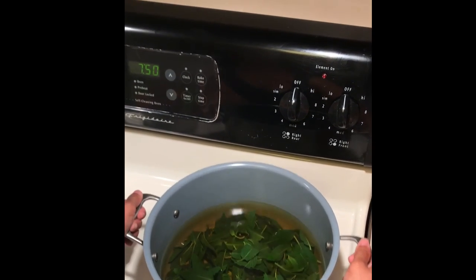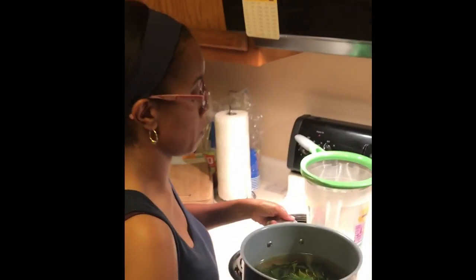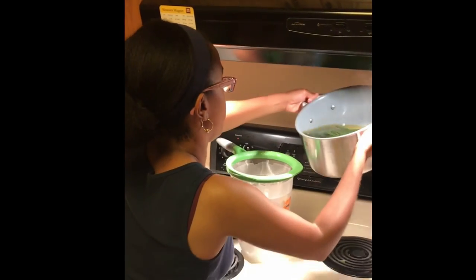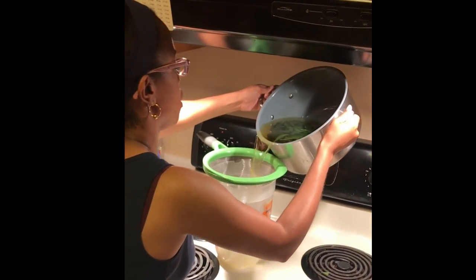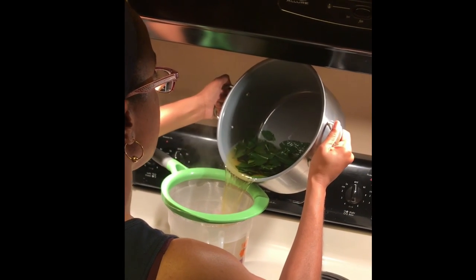We just need to take the water and pour it through a strainer. I have a strainer on top of my pitcher, and I'm just going to pour it through carefully. The strainer will catch all of the leaves, and the tea will pour right through.